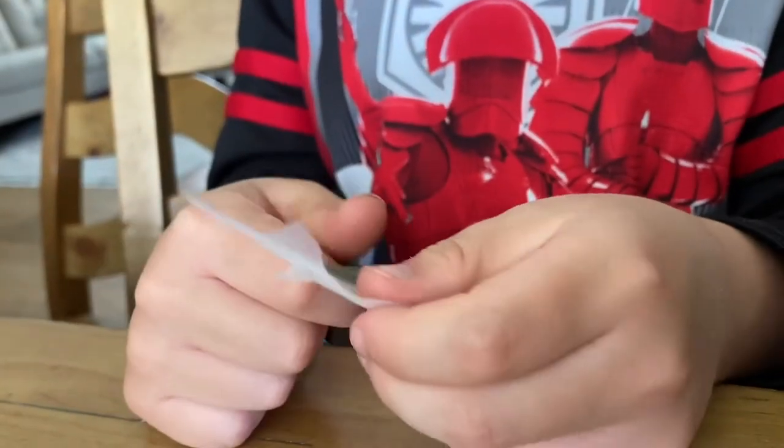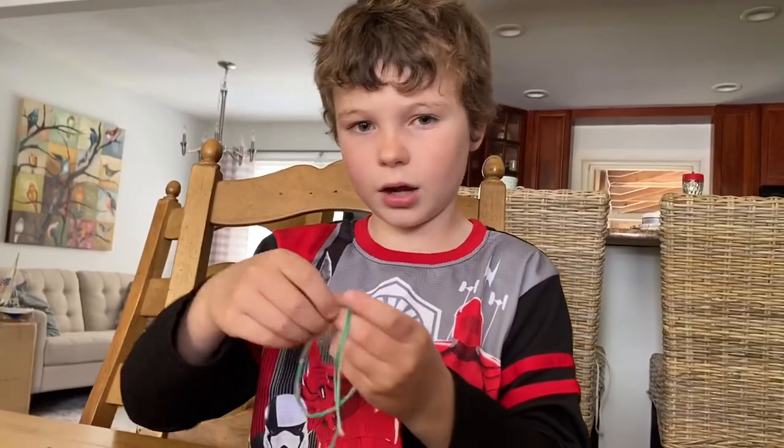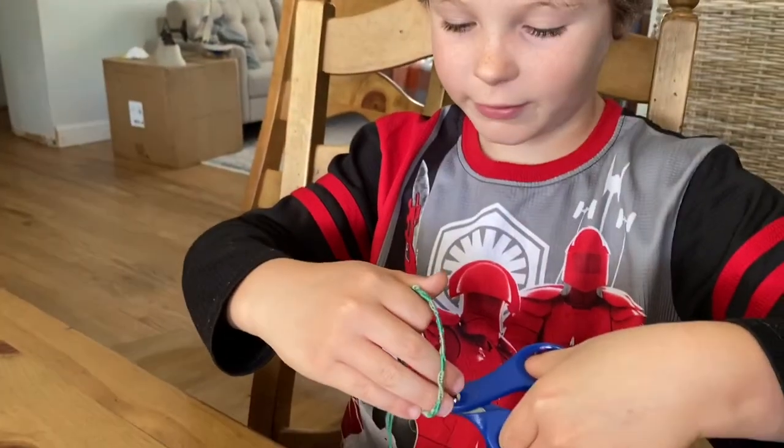Take the tape off of the bracelet. Now I'm gonna cross it at the end and tie a knot. Now you just want to cut off the extra string.